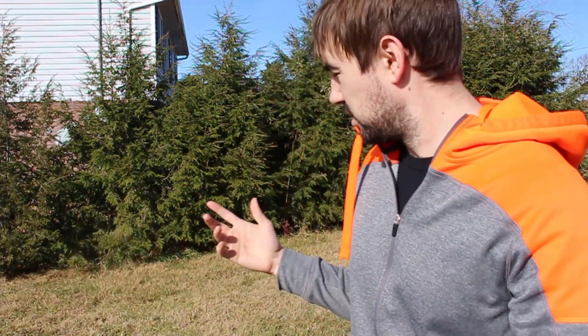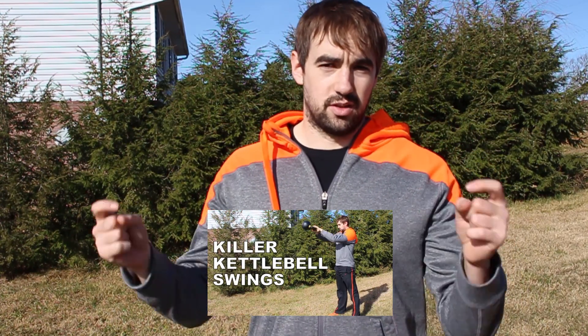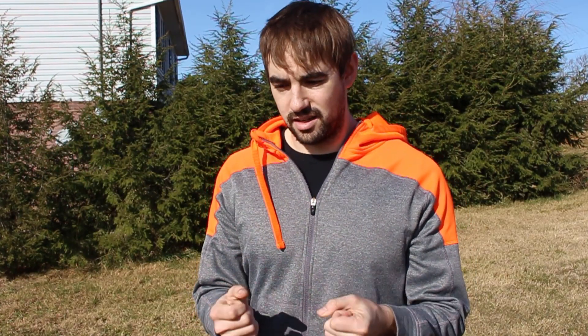That's the towel swing. You can see all the other mechanics are the exact same as what we talked about in the last video — link is down below. Snappy hips — you'll want the kettlebell out in front of you when you set up, then just grip that towel nice and tight and let your hips do all the work.